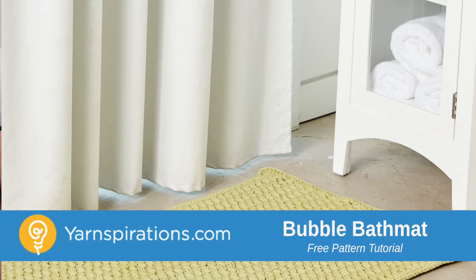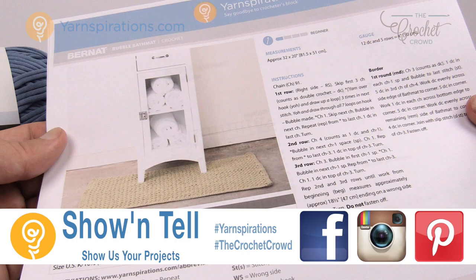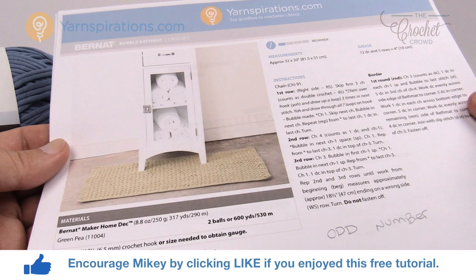In today's tutorial it's about decorating and it's the Bubble Bath Mat. Welcome back to The Crochet Crowd as well as Yarnspirations.com. I'm your host Mikey. Today we're gonna work on the Bubble Bath Mat. I love this bath mat — it was actually a lot of fun to do. I learned a new stitch called the Bubble Stitch and it wasn't as hard as I expected it to be, which makes it fabulous.